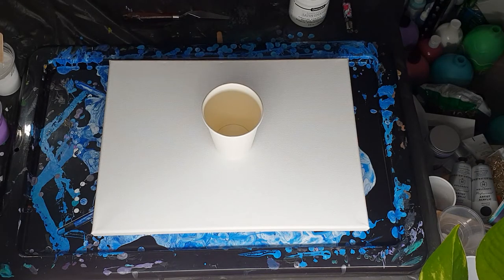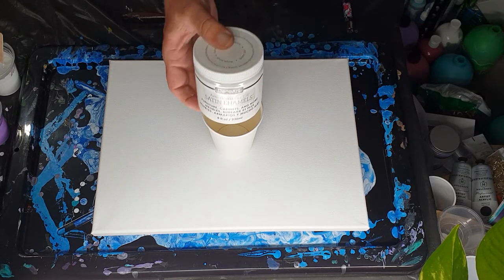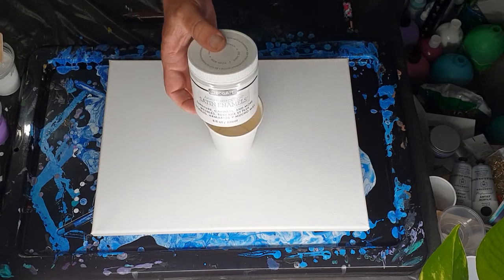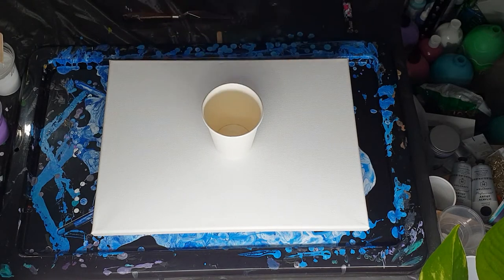You can always rewind and write down what I've measured — you'll work it out. Ultimately, for last night's painting I only used 15 grams of satin enamel, and tonight I'm only using 13 grams. So if it works out, this is 236 mils — you're not using a lot of paint to actually get the desired effect.